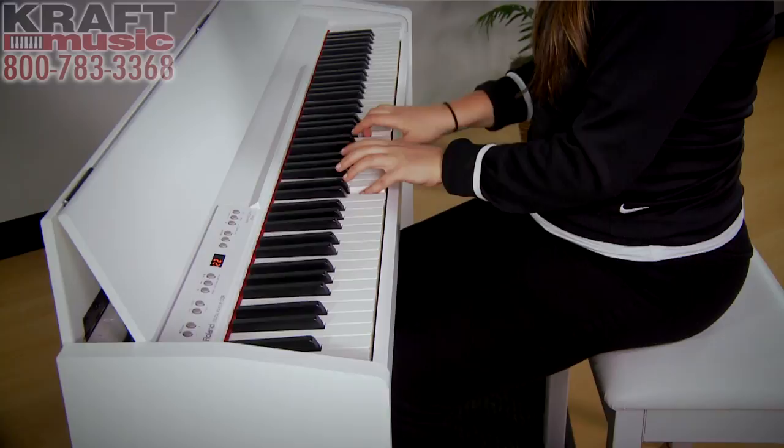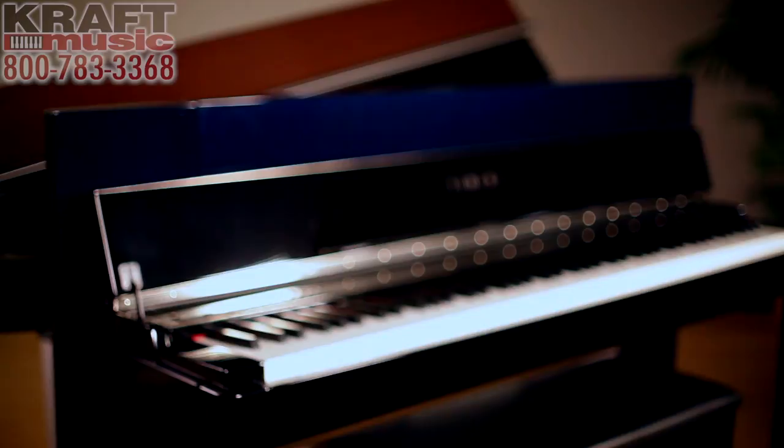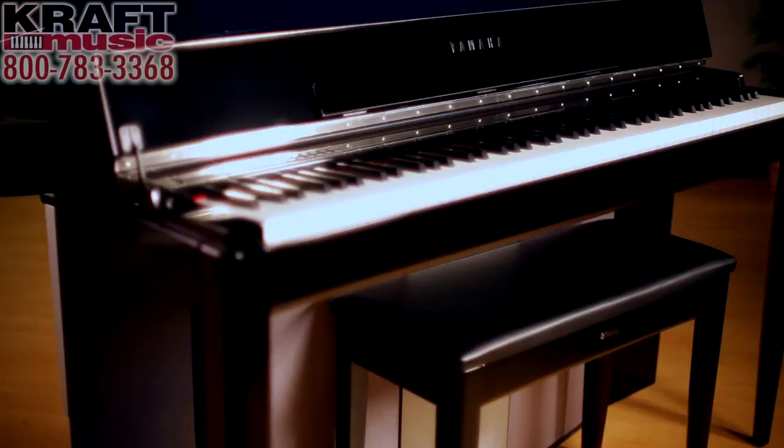As you move up the line in digital pianos, rather than bells and whistles, what's happening is quality is coming up. We already spoke about how the quality of the key action improves. Well, so does the quality of the piano sound — not only the internal sound engine producing better piano samples, but also the amplification and speaker systems, making a bigger, more robust grand piano sound. The build quality will also improve, and there will be some upgrades cosmetically as well.